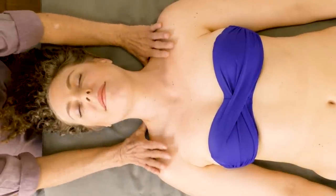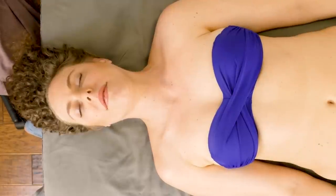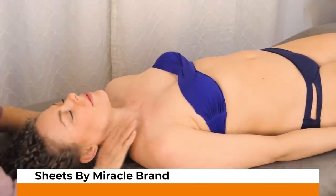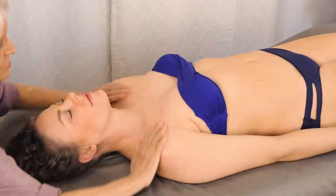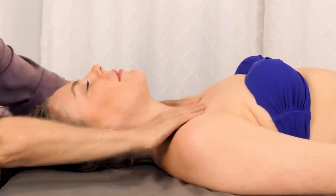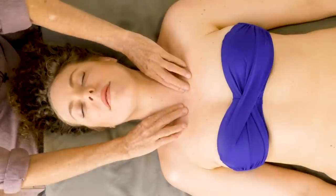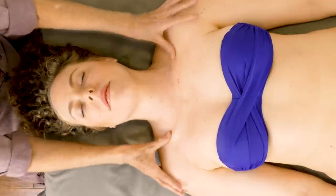I'm going to start by checking her shoulders. I'm going to put a little bit of oil up the neck, on the shoulders, and across the upper chest. The shoulder girdle is interesting — you have the neck where it's the spine, then you have the clavicle and the whole shoulder girdle. The arms and the scapula are only attached to the skeleton at the sternoclavicular joint, so that joint is really vital to be sure it's in alignment if people have shoulder problems.